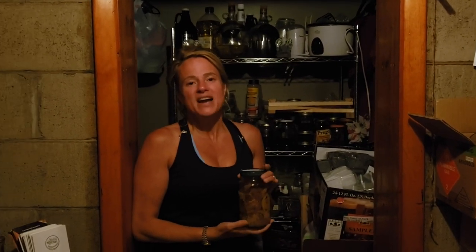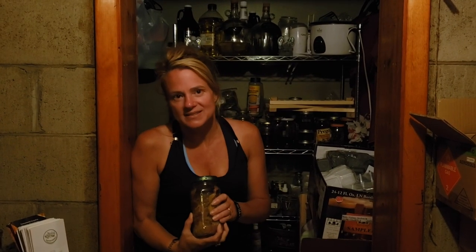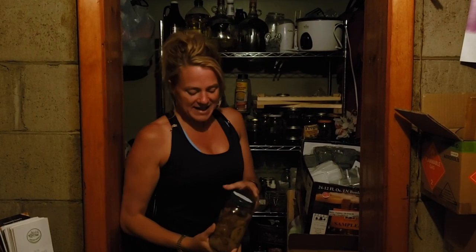Hey everybody, it's Barb Schaffron here from Schaffron Herbals, live from my apothecary here in my basement — aka my husband's wine cellar that I stole part of. Today I'm going to talk about infused oils.